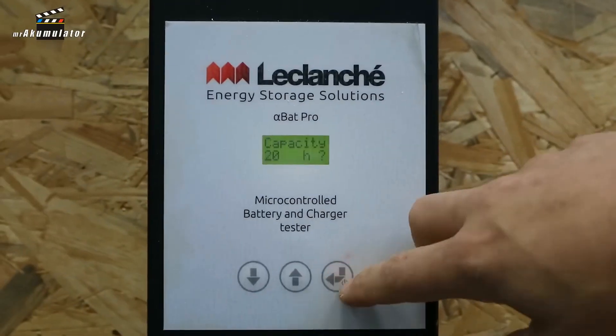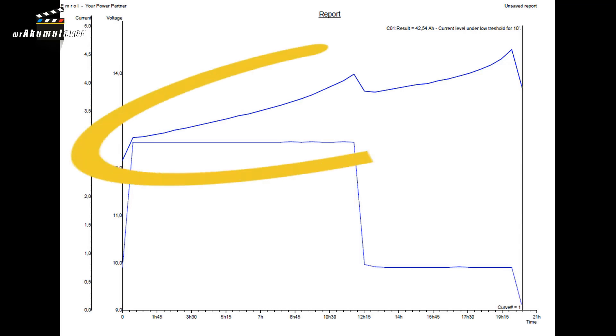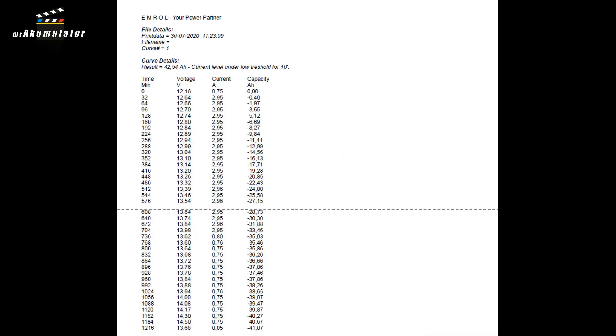And here is the effect of this charging. The first thing I like is that the charger charged for 20 hours and 16 minutes. In front of you, you can see a graph showing the course of voltage and current. The curve indicating voltage is the upper one with two peaks adjacent to each other, like Everest and Lhotse, separated by the south col. At the bottom, that very geometric shape represents the current intensity. The first surprising thing is that 5 Amperes did not appear. During this charging, the maximum current that appeared was 2.96 Amperes, while the upper voltage recorded was 14.5 Volts.